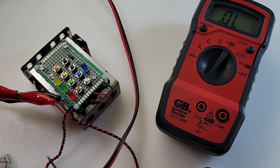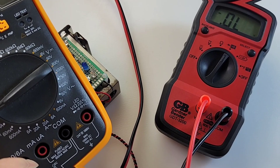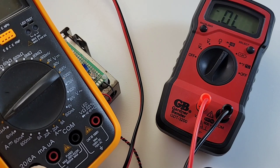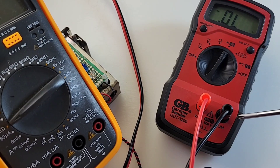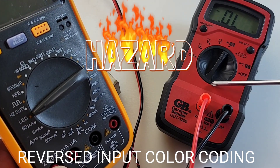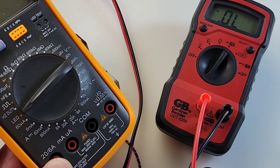A nice thing about not being able to measure current is that you only have two inputs, so you never have to bother changing the test leads. However, something I'm not a big fan of is that they changed the standard for those inputs: instead of having positive on the right and common on the left, they've reversed it - positive on the left, common on the right. That's not the way it's usually done.